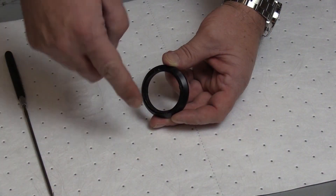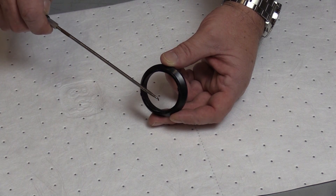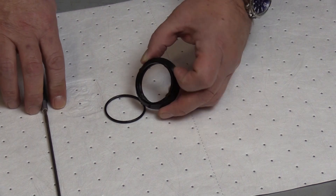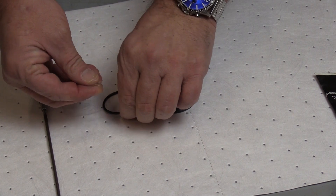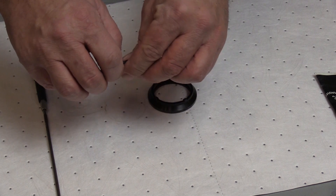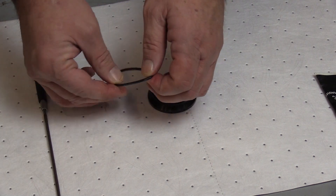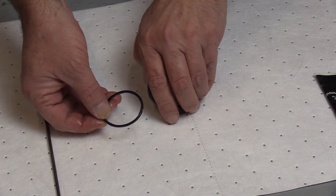New mating rings often come pre-kitted with a packing on the inside diameter. Whether the mating ring is pre-kitted with that packing or not and you're installing a new one yourself, we're going to remove it. This is one of the newer procedures — we're going to completely coat this packing with white petrolatum, or petroleum jelly. It's been found that white petrolatum does a much better job of lubricating the packing than the engine oil we used to use in the past.